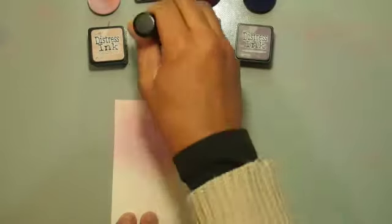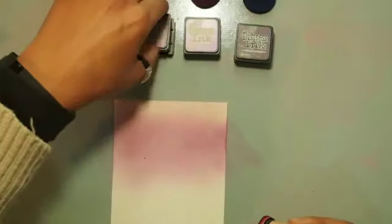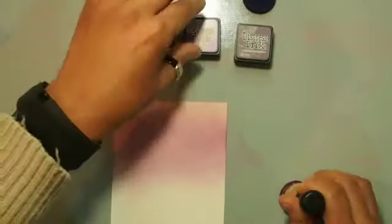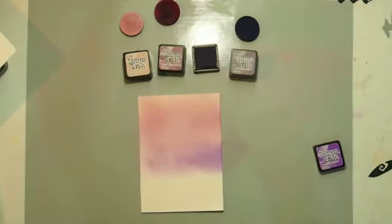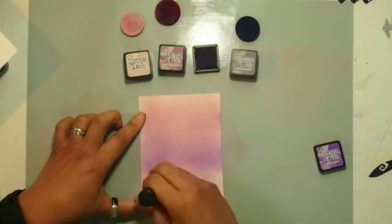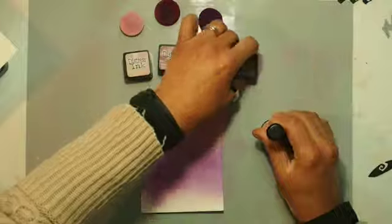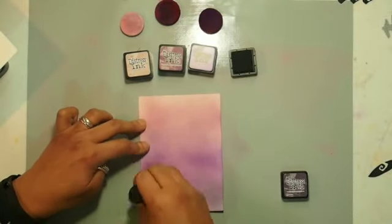I'm using my blending tool, applying the first layer and gradually getting darker and darker. As I finish off with each darker color, I go back with the lighter color and blend in the edges in between to make it look cohesive. It's looking a bit rough at the moment but that's just the first stage — the first stage is always a little ugly, but we'll make it work.